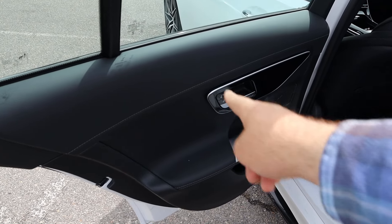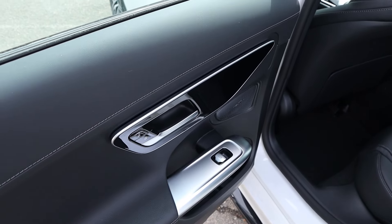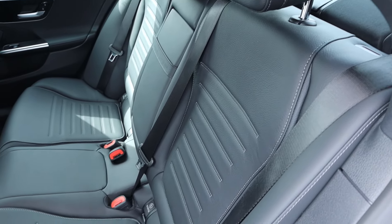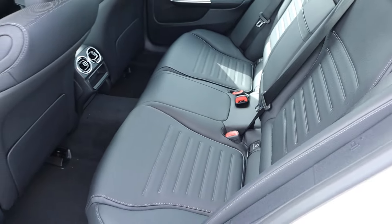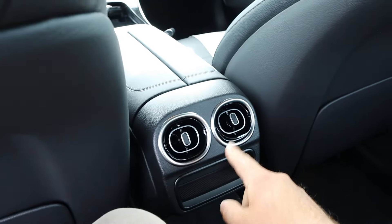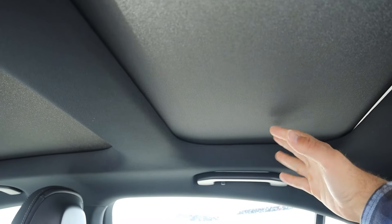Taking a look at the door panel, you can see soft touch material here and down below. I like that trim. Looking at the rear seats, there's nice trim all down the center portion. Legroom back here is solid. There's a little storage pocket, some vents in the rear as well. We've got a sunroof back here too, and headroom is decent.